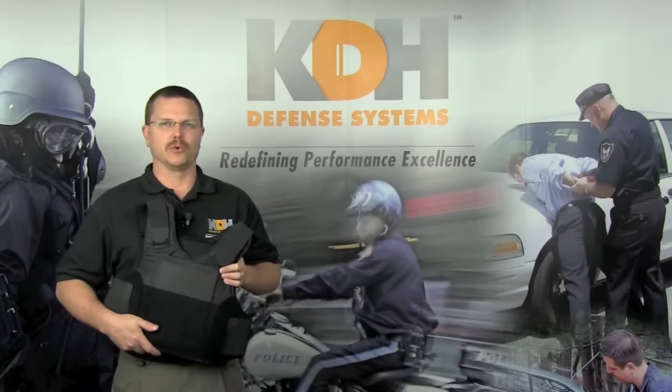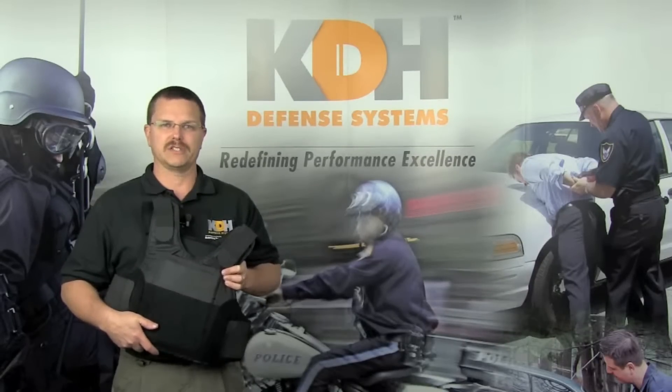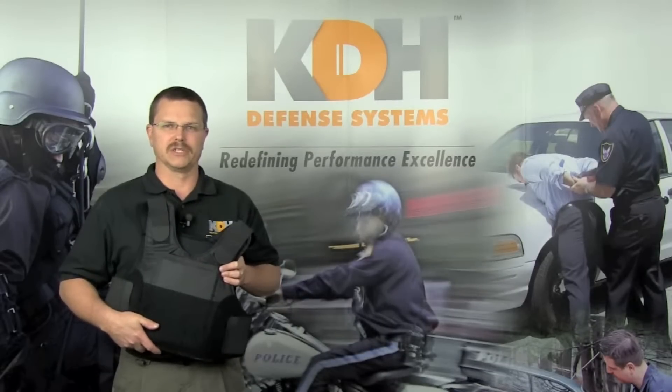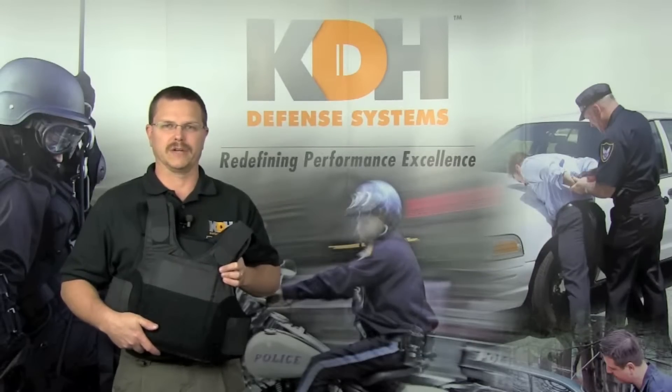Body armor is one of the most important investments you and your agency will ever make in helping protect you. To get the most out of your body armor, it is important to make sure your vest fits properly. Proper fit aids in your armor's effectiveness and comfort. Your body armor is strong enough to resist bullets, but it's also a sensitive piece of equipment that requires proper care and maintenance.